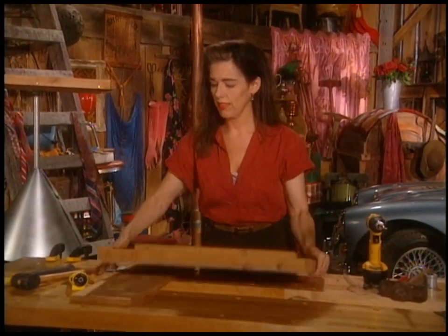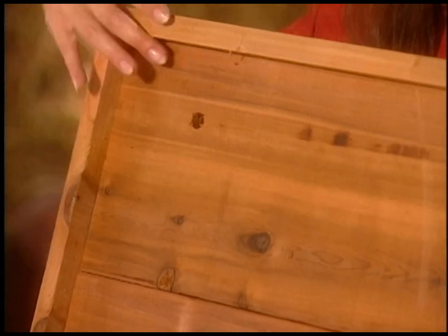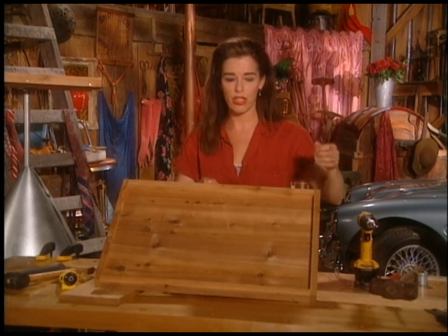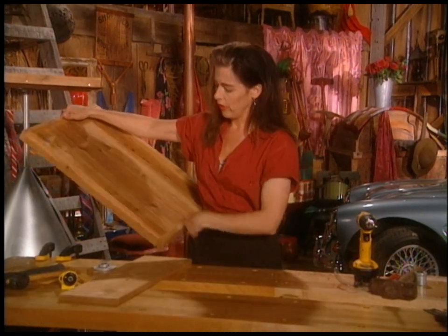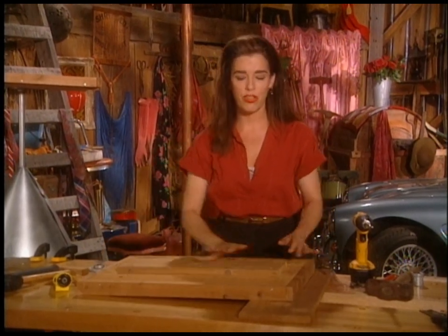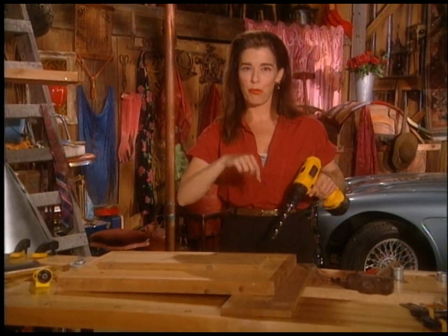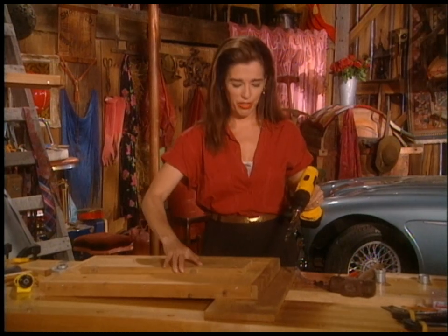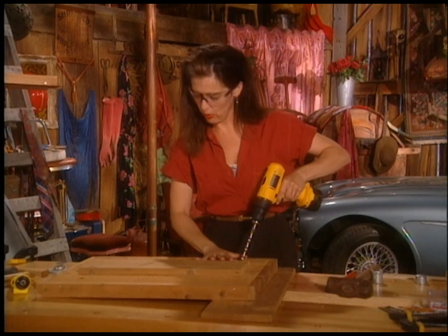My bird feeder's coming along nicely. This is a drainage hole — it looks huge, but the seeds tend to get mushy and clump up and they obscure these holes fairly readily, so I've found that half an inch is actually a good size for a big tray feeder like this. I just have to drill two more on this side. I've got a board underneath because I don't want to ruin the surface of my workbench. If you're using a cheap workbench, it's nice to drill a two-inch hole in it so you can put your work right over that hole.